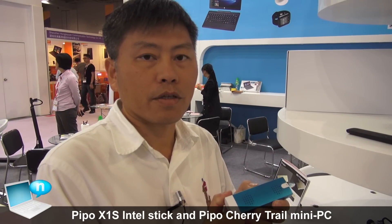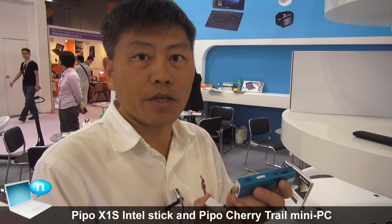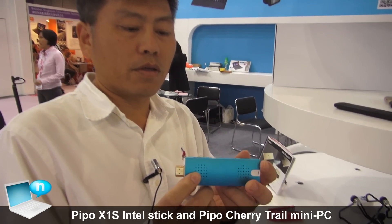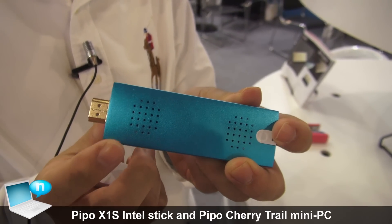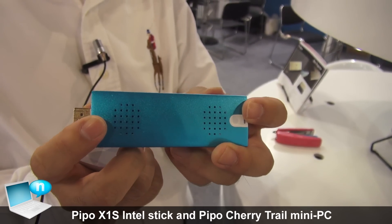Hello, this is our computer stick. You can say this is a mini PC as well. Let's see the design. There is a direct HDMI — you can just put it into the TV's HDMI port.